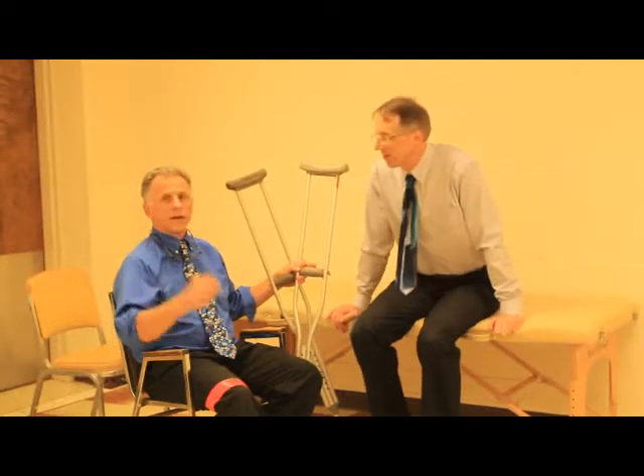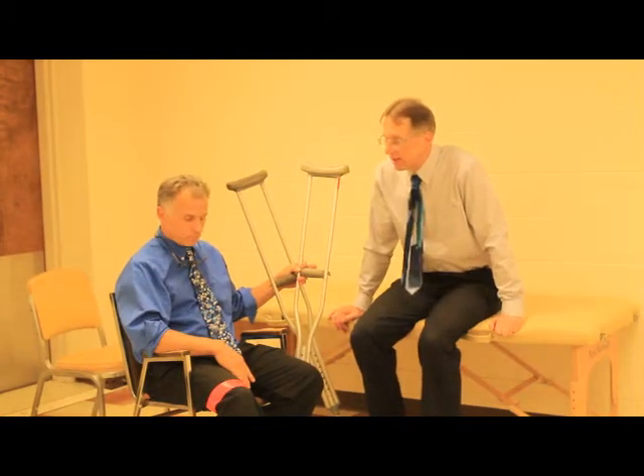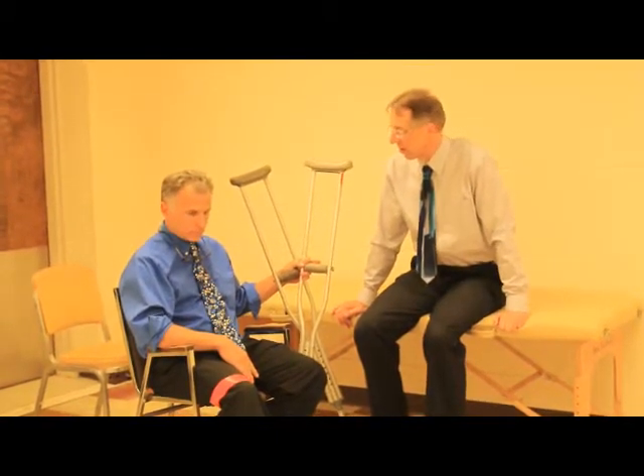Hi, I'm Bob Schrupp, Physical Therapist. Brad Heineck, Physical Therapist. Together we are the most famous Physical Therapist on the internet. Well, in our opinion, of course. Continuing on our series of what to do with crutches and how to use them correctly,